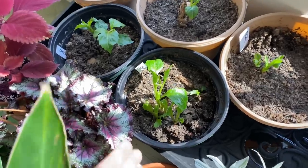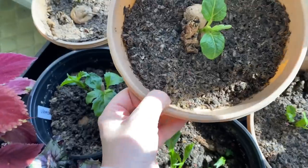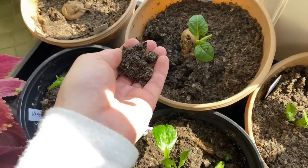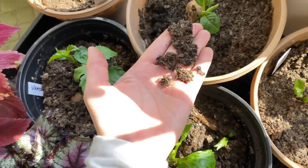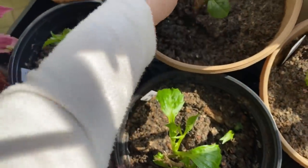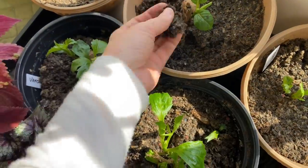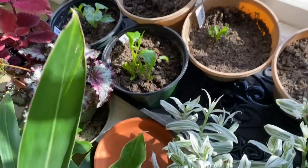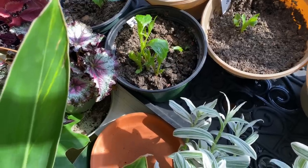Another interesting thing is that I started them in Pit Moss — I don't know if you're familiar with it. It's an alternative to peat, which is a non-sustainable plant material. I don't think I'll ever be 100% peat-free but I'm trying to do my best for the environment. This product is made out of recycled paper and is produced in Pittsburgh, USA. It looks like this — and this is the second year I'm using it to start certain plants. It holds moisture well and I think it's a great alternative to peat. I'll probably show you in the next couple of videos how to take cuttings of these if you're interested.